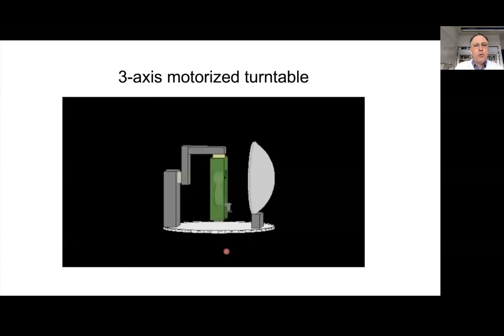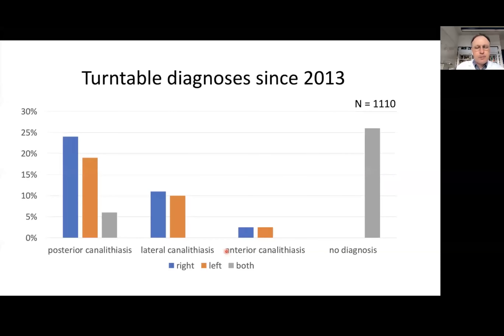Over the years we gained extensive experience using this turntable, which can be rotated about three axes. Since 2013, we have used it for diagnostics. We found that right-sided posterior canalolithiasis is slightly more common than left-sided or bilateral canalolithiasis. We also diagnosed lateral canalolithiasis and anterior canalolithiasis. Some patients did not receive a diagnosis of BPPV after being assessed on the turntable.